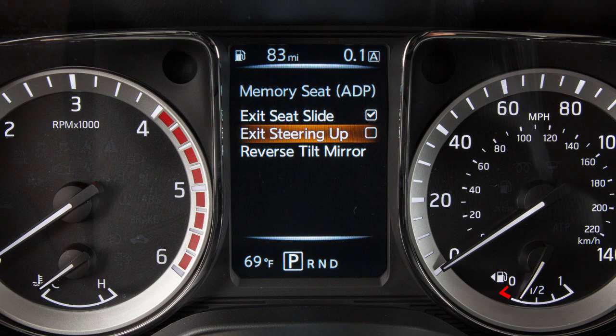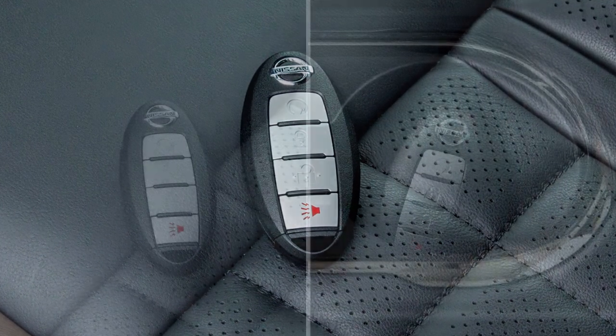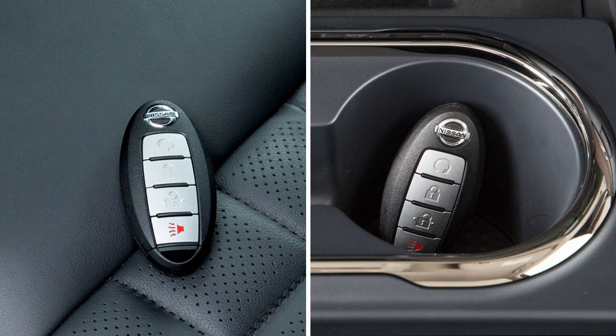When Exit Seat Slide or Exit Steering Up is checked, the meter setting items are memorized for each intelligent key. If two intelligent keys are in the vehicle at the same time, the key link system will recognize the last key used.